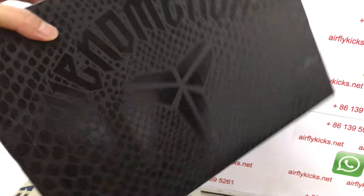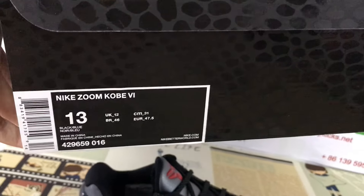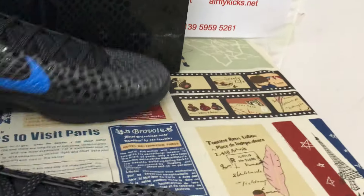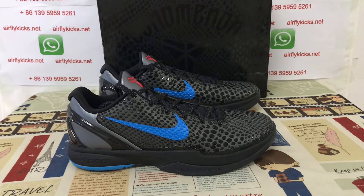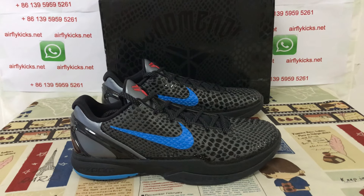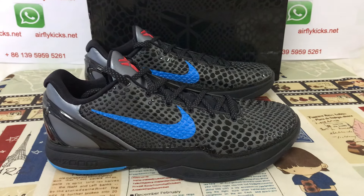Black and blue color. And here's the original box with the scale design. You can see the shoes look perfect and clean. So if you like them, you can place your order on my site at flightcakes.net, or you may contact me by WhatsApp. Thank you.